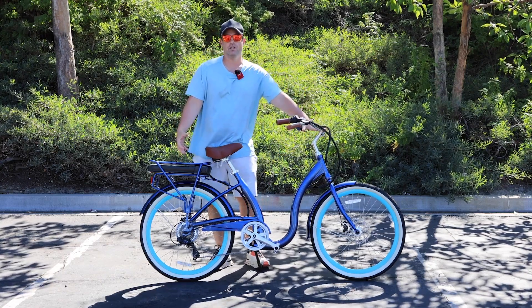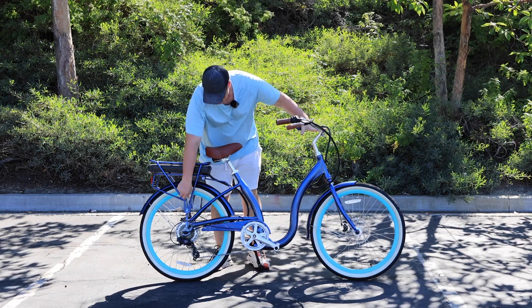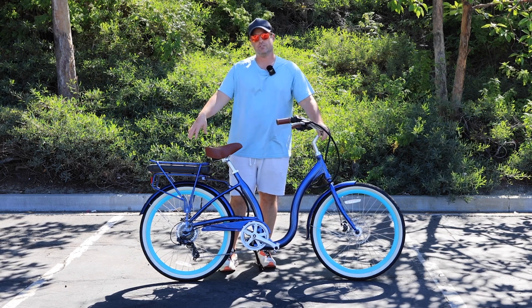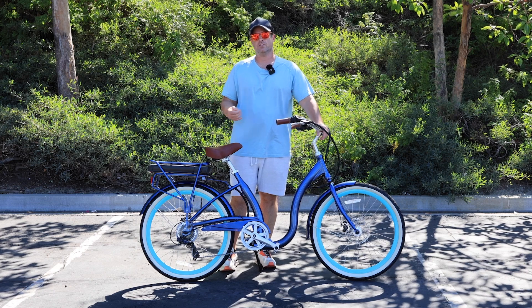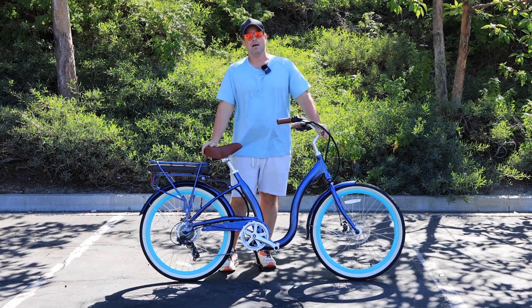You can tell the hub is a little bit bigger than a standard wheel, and the motor is actually contained inside of that. This is a 500-watt rear hub motor. A 750-watt rear hub would be even larger and probably a lot more noticeable. Also, this is a 26-inch wheel, so the motor on a smaller wheel — like a 20-inch — is going to be more noticeable because it takes up a larger portion of the wheel.